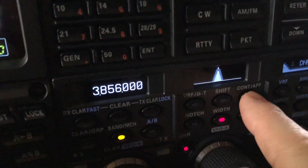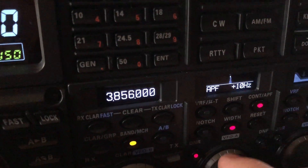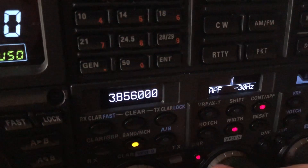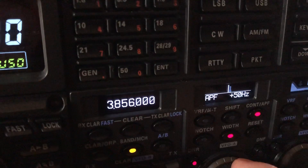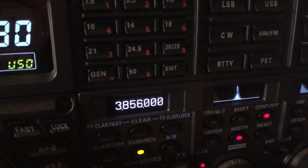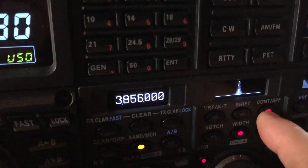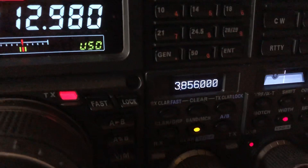On the Yaesu rig, a typical thing we'll do is employ something called APF, or Audio Peak Filter, right here. It has an incremental adjustment in case they're not exactly on frequency, because it's very tight, so you can incrementally adjust a little bit to go find them. But I want to show you an alternative in case you don't have a rig with an audio peak filter — or even if you do, here's an alternative.